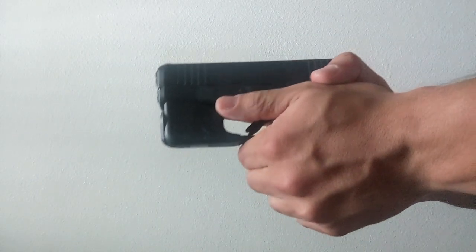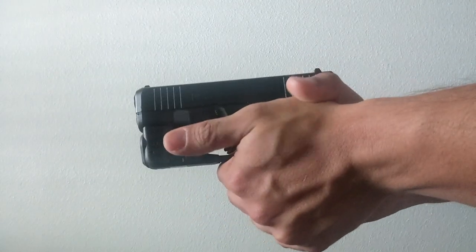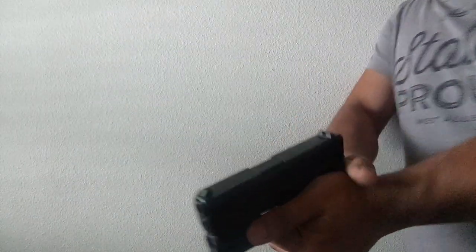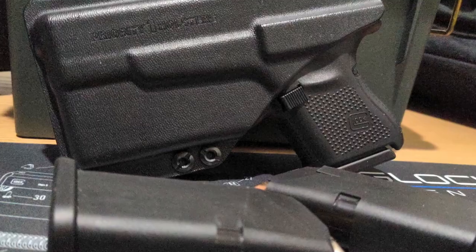In terms of comfort and concealability, the TLR-6 is very streamlined and form-fitting, sitting flush with the frame of the gun. In my opinion, it doesn't add any extra discomfort, unlike larger flashlight options for other handguns, and is very easily concealable on a micro 9mm handgun. 5 out of 5 on comfort and concealability.